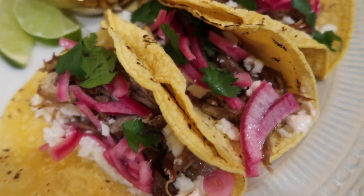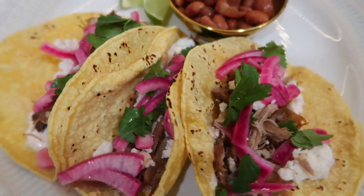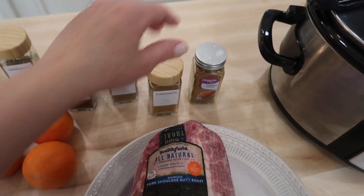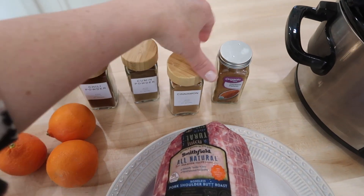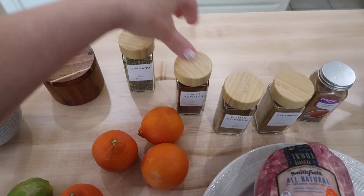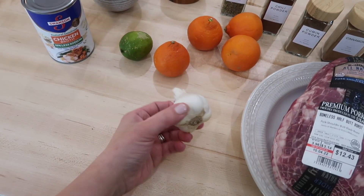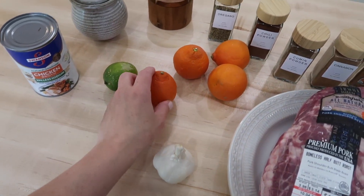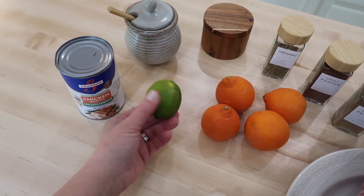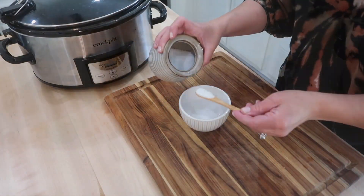The first crock pot meal we're starting off with is this super easy way of making carnitas tacos. Here's everything you're going to need: a boneless pork shoulder roast. For seasoning you'll need cayenne pepper, cinnamon, cumin powder, chili powder, oregano, salt and pepper, a few garlic cloves, the juice of a few oranges — two large or four smaller ones — and one lime. You'll also need low sodium chicken broth.